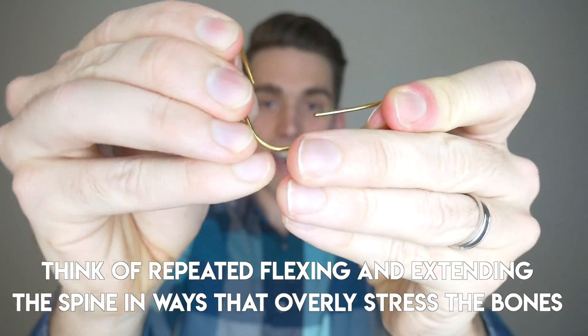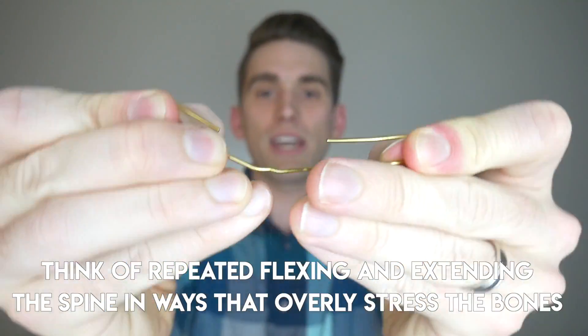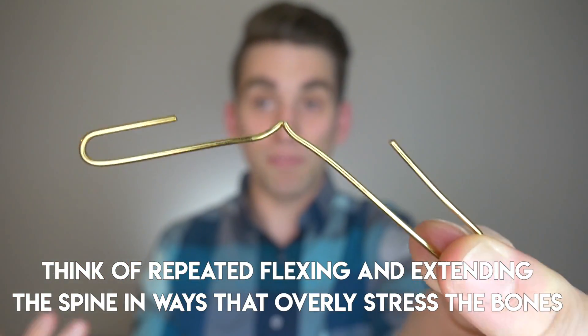Ultimately what can happen if we keep stressing it back and forth — through games, through practices, through weightlifting, through all of these things — ultimately over time, it fractures.